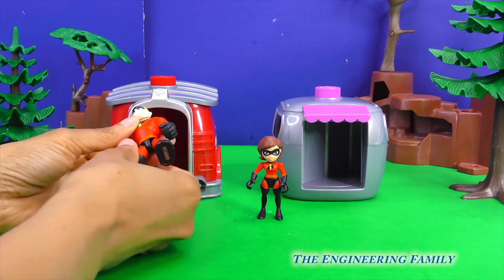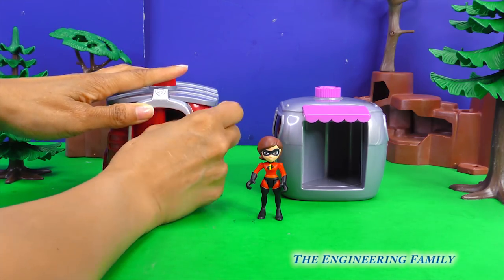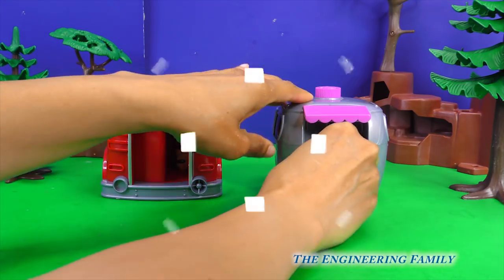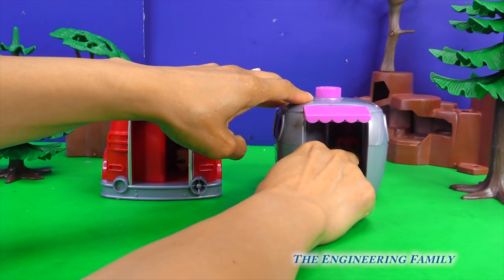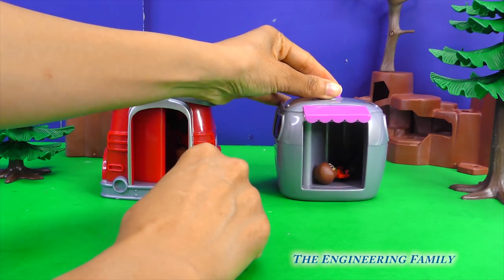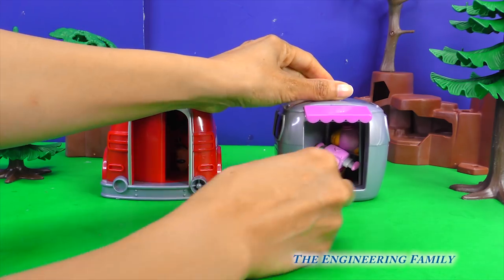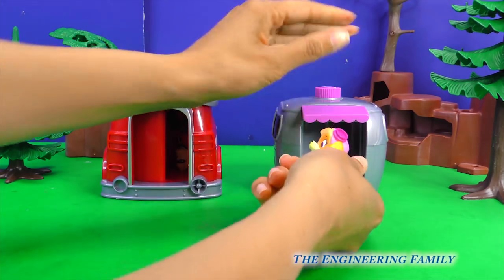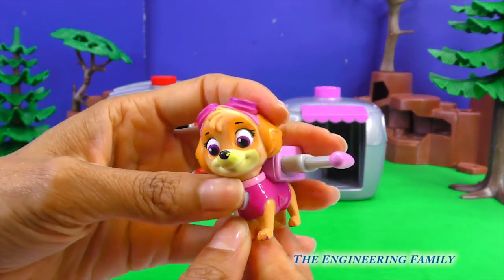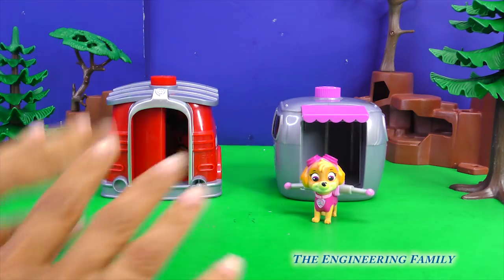Okay, Mr. Incredible, let's put you in here! Alright, Elastigirl, we'll put you in here! This has to work, right? People at home, what do you think? Elastigirl, hold on! Oh boy! Who's this? This doesn't look like our original action figure! No — it's Skye! Elastigirl turns to Skye? Well, it is the pup to hero machine!